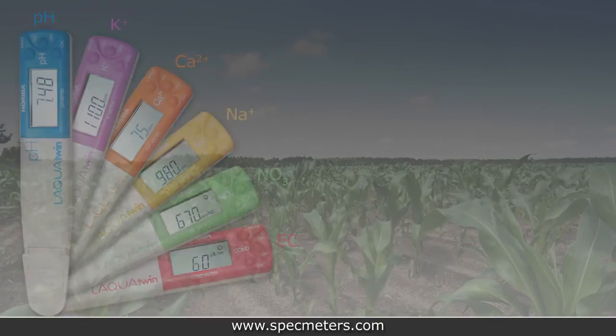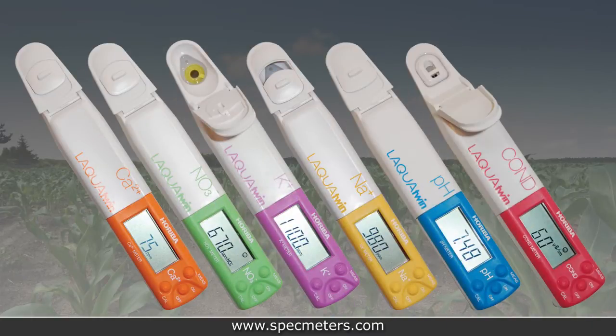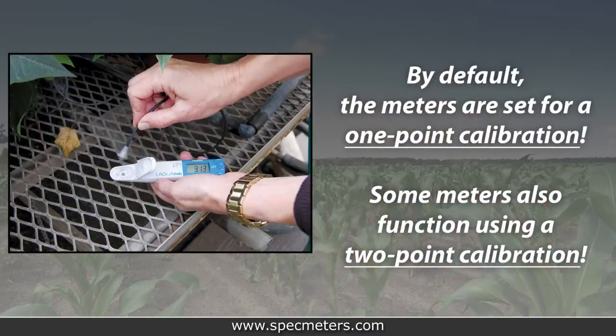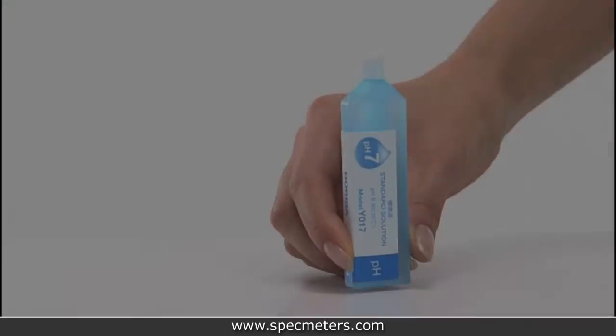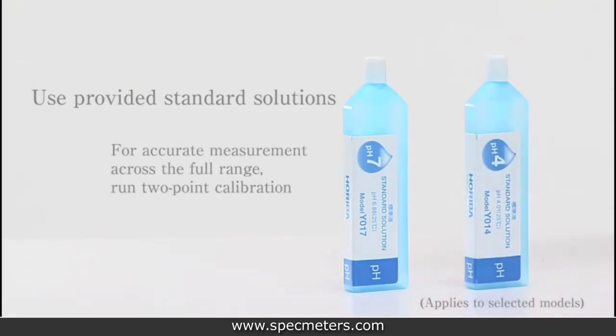The Laqua Twin family of meters includes calcium, nitrate, potassium, sodium, pH, and EC. By default, the meters are set to a one-point calibration, although they also function using a two-point calibration. Each of the Laqua meters is provided with standard solutions. For a more accurate measurement across the full range, run two-point calibration.